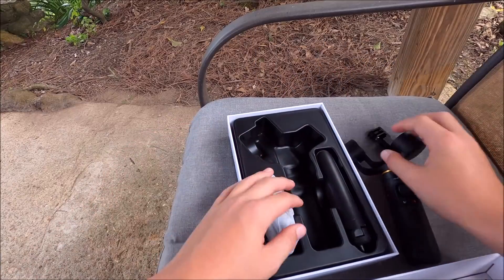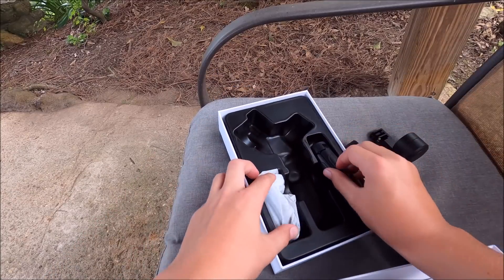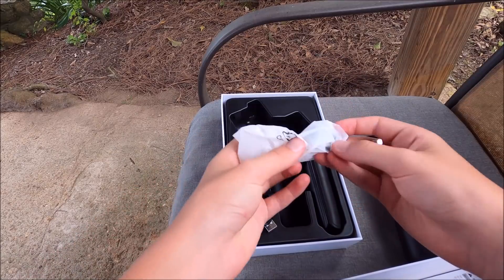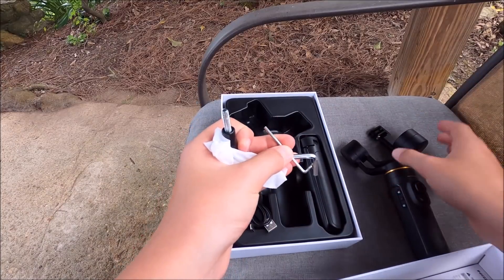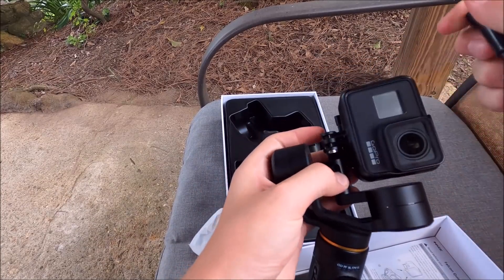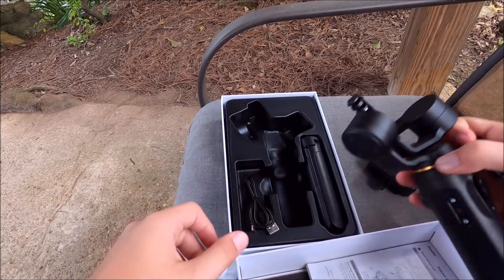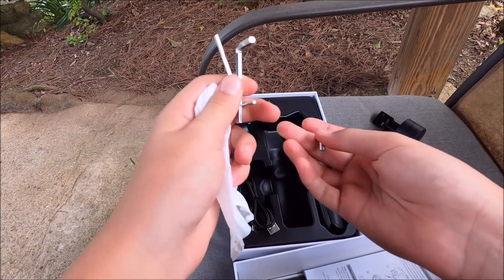Here's the gimbal itself and the tripod. The bag includes the charging cable, the charger for the gimbal, and the pin that you put through to keep it stable. It also comes with two Allen wrenches and a screw.